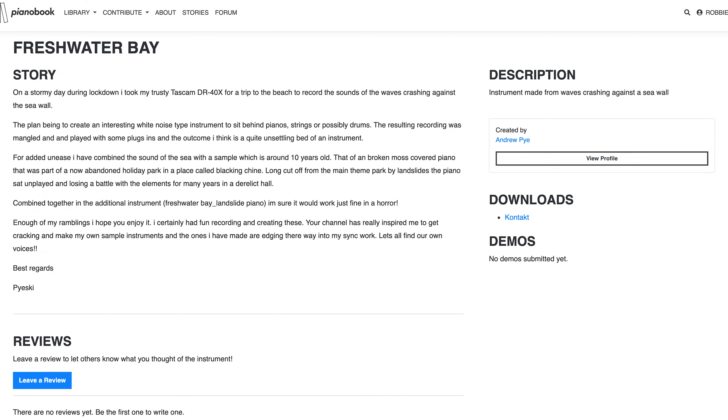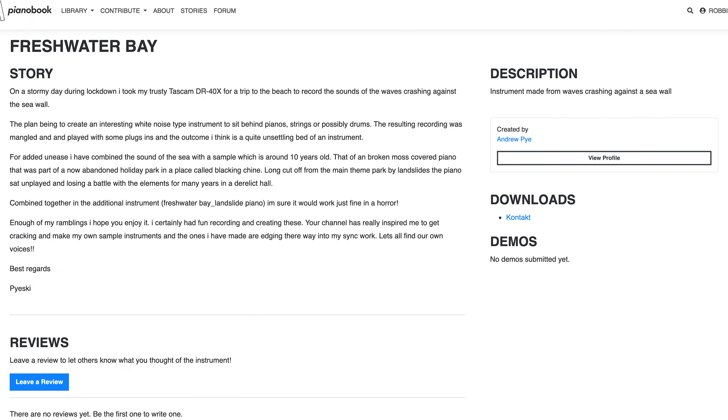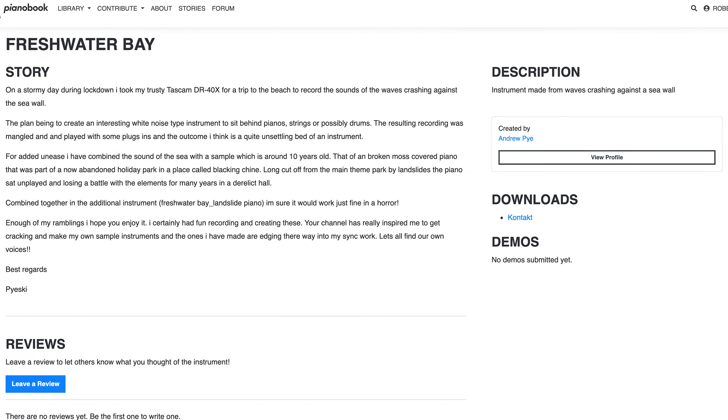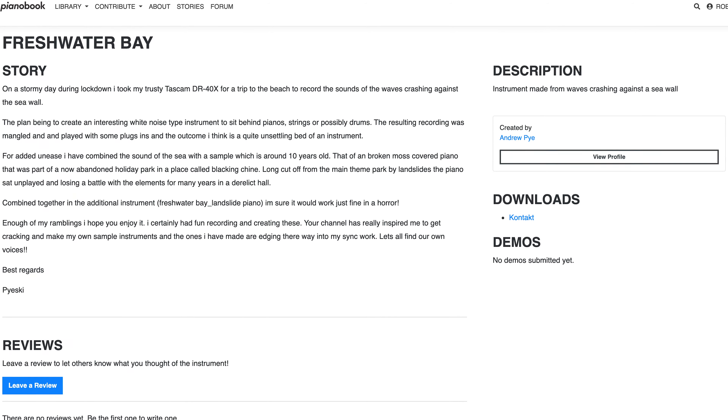Freshwater Bay by Andrew Pye. On a stormy day during lockdown I took my trusty Tascam DR40X for a trip to the beach to record the sounds of the waves crashing against the sea wall. The plan being to create an interesting white noise type instrument to sit behind pianos, strings or possibly drums. The resulting recording was mangled and played with some plug-ins and the outcome, I think, is a quite unsettling bed of an instrument.